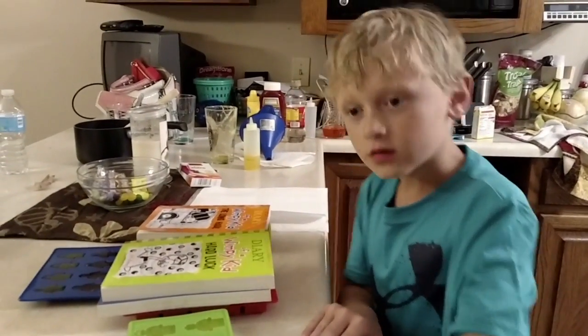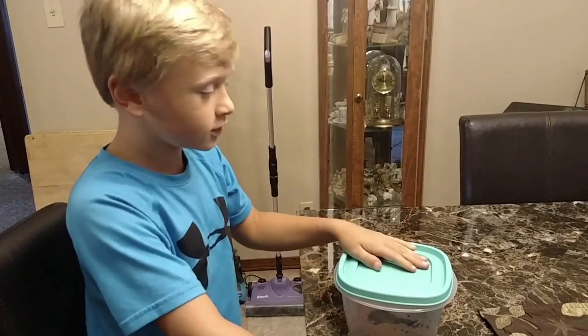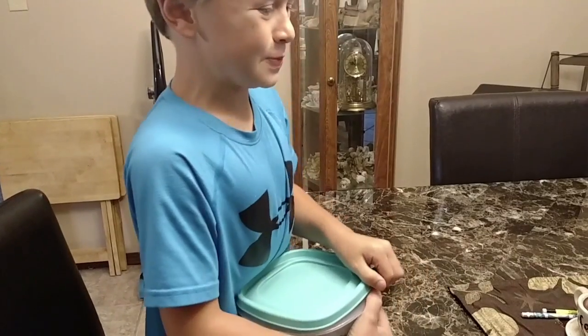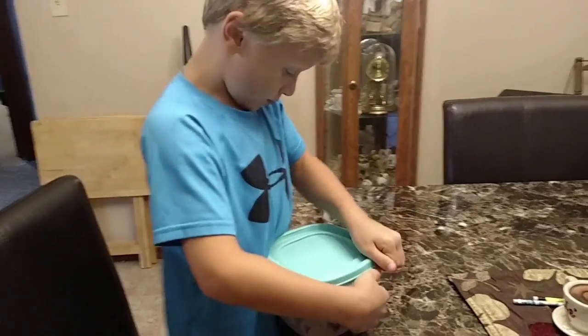You have to let them cool for at least five hours, so see you tomorrow guys. I came back and we're back with the gummy video — it's been a few days. We've let them dry out. If you put the lid on them and put them in the fridge, they can stay good for up to a month.